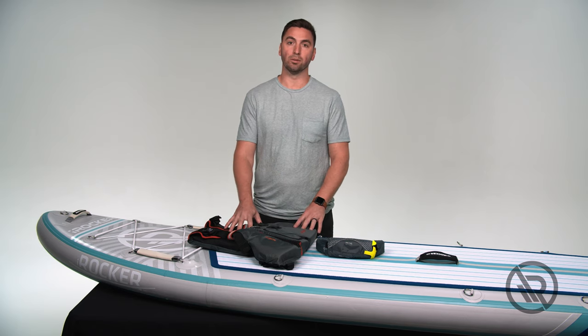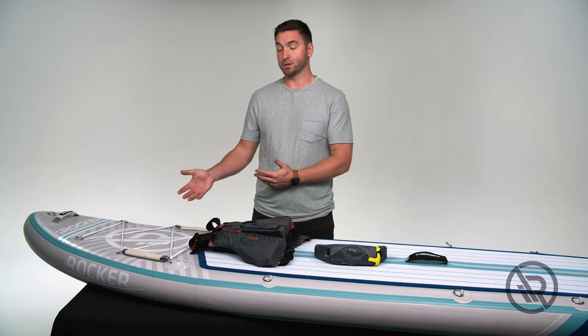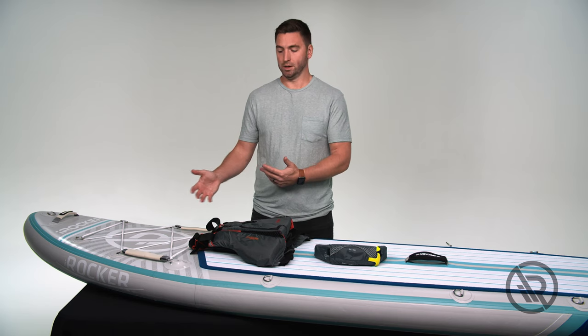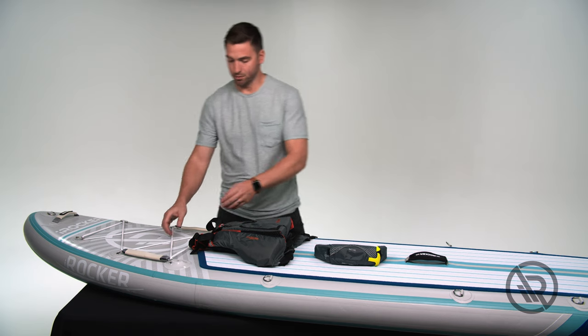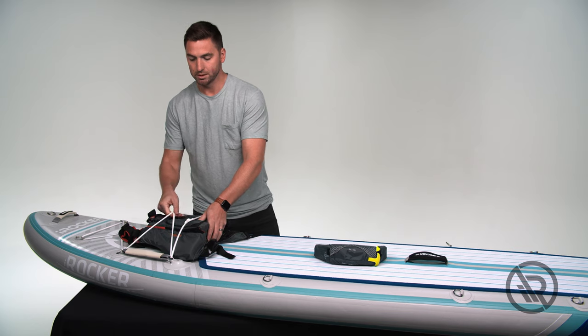In Florida, if you have a wearable jacket, the jacket does not have to be on your body — it can be on the board and accessible, which makes our front cargo area a perfect place to store your vest. At the board, just grab the flexible bungees, slide it up under, and it's nice and secure.